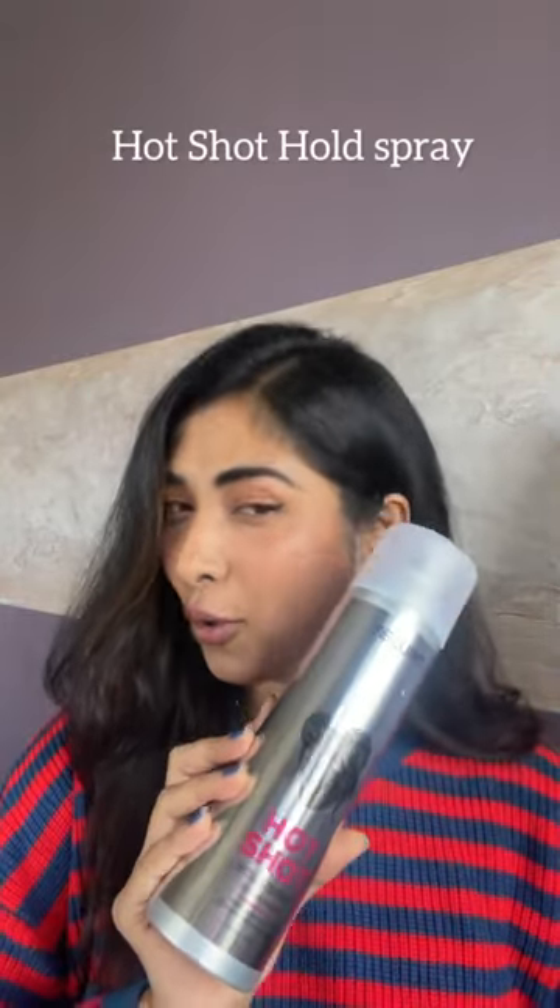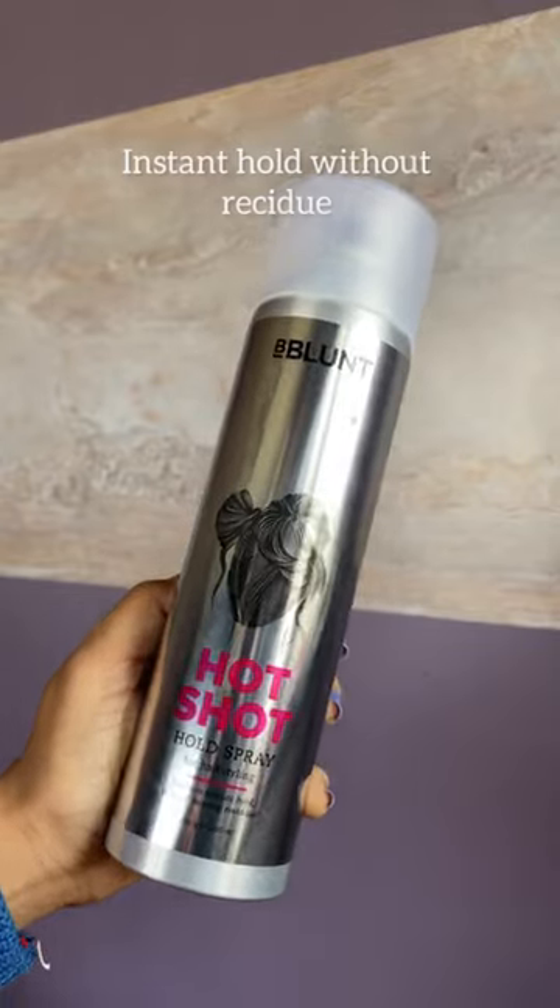I'm done with styling my hair and I'm gonna use this Hotshot hold spray. It gives instant hold to the hair without leaving any residue. Spray 15 centimeters from your hair and evenly across the length.